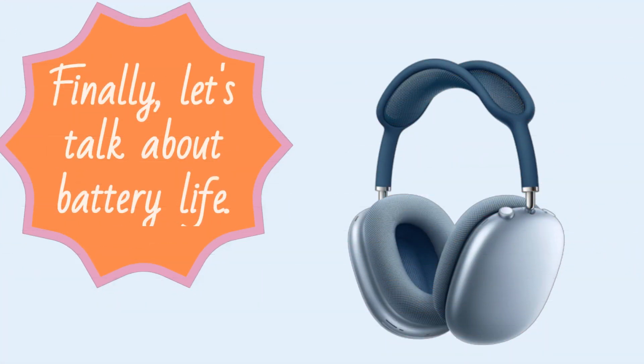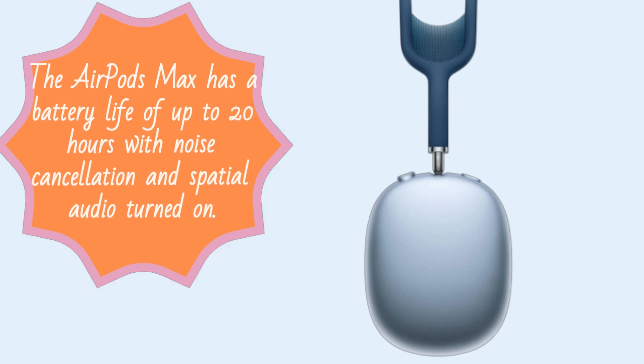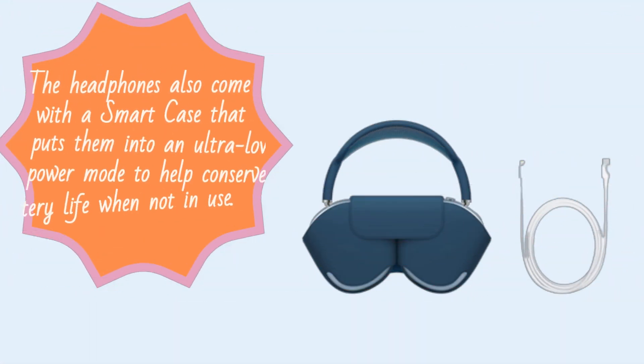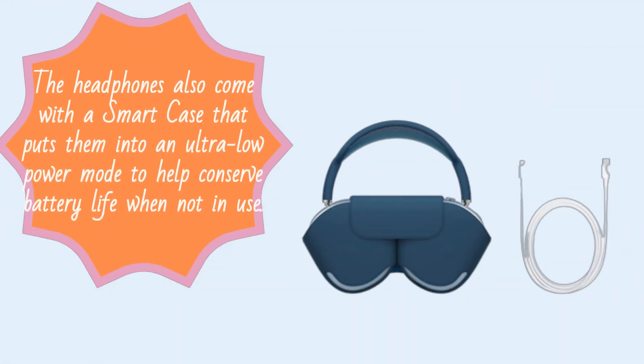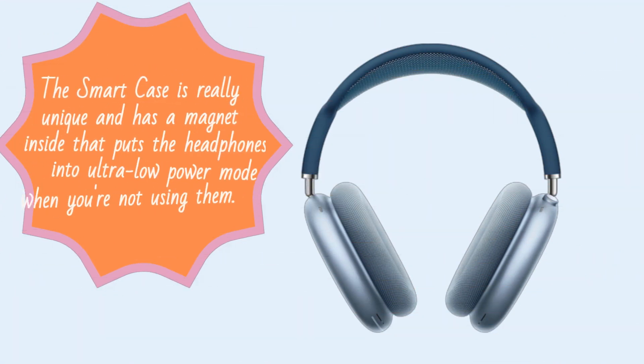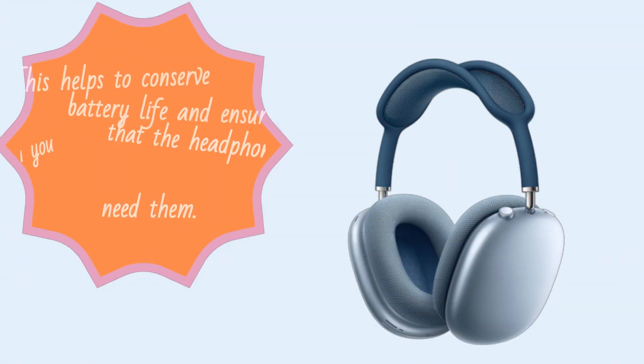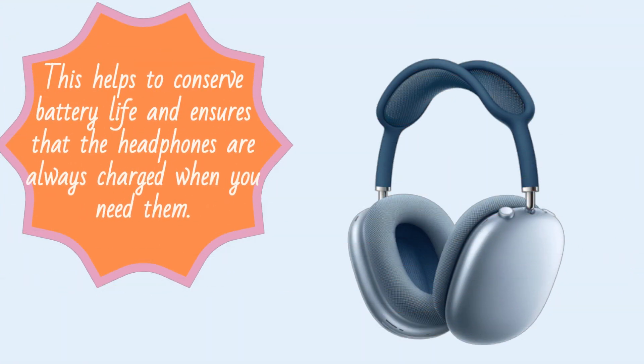Finally, let's talk about battery life. The AirPods Max has a battery life of up to 20 hours with noise cancellation and spatial audio turned on. The headphones also come with a smart case that has a magnet inside, putting them into an ultra-low power mode when not in use. This helps to conserve battery life and ensures that the headphones are always charged when you need them.